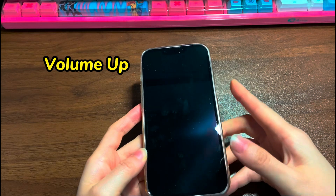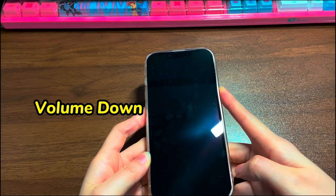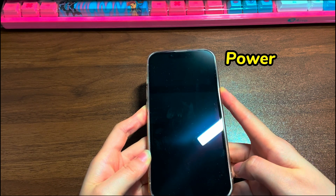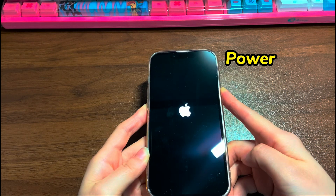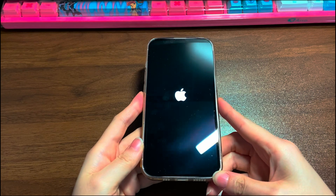Here's what you need to do: Quickly press the volume up button then release. Quickly press the volume down button then release. Then press the side button and hold it for about 10 to 20 seconds. You should see the iPhone 13's screen light up and display the Apple logo. Let go of the side button.